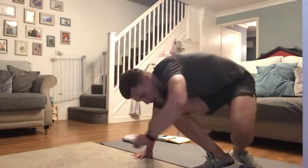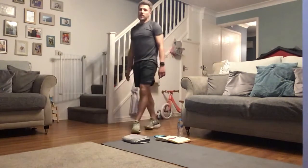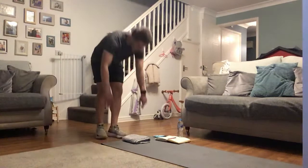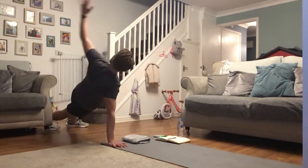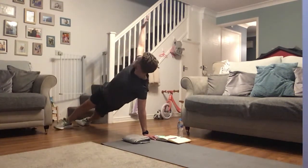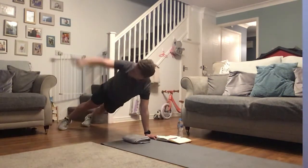Good job, you smashed it! One more round to go. You've got that 20 second breather — I'll give you more of a breather after our next circuit. If you're gasping for a drink, grab it. If you need it, grab it — if you can hold out, do it. Deep breath, let's get set, get ready, let's go!